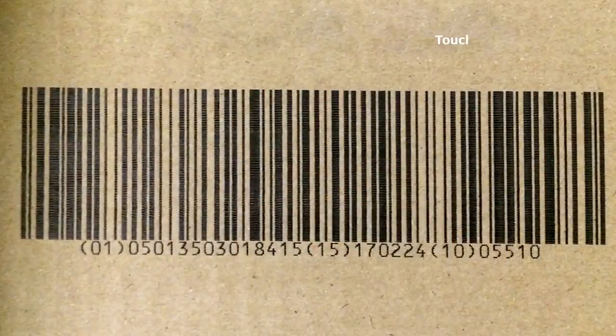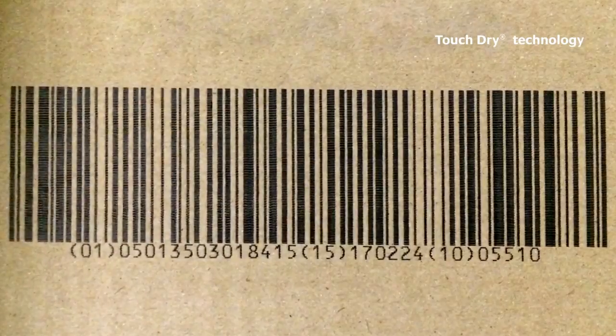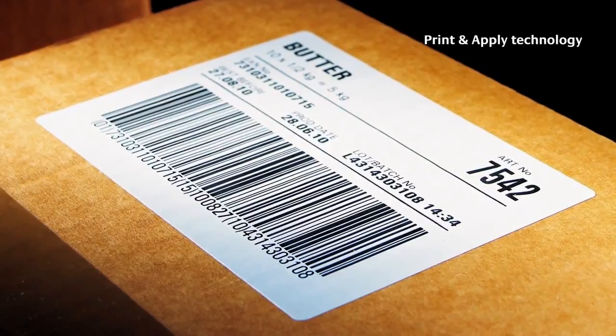On brown packaging, touch-dry produces a varying percentage of Grade C or D results depending on the material. Therefore, print and apply is preferred to achieve 100% compliant barcodes with Grade C or higher.